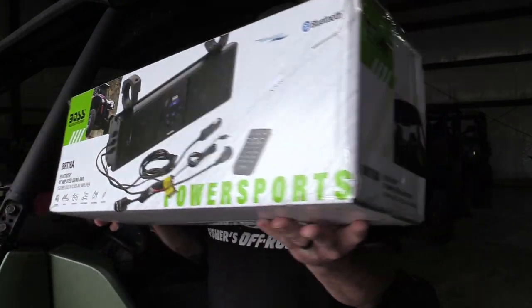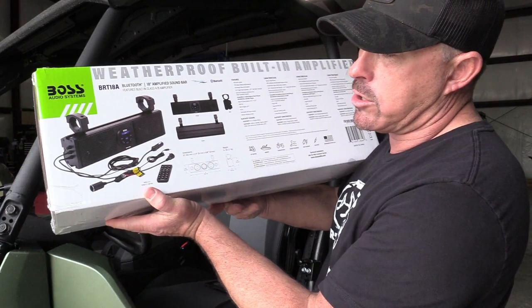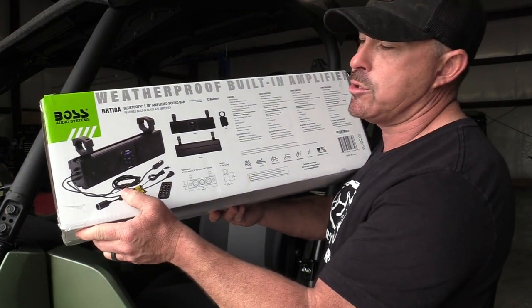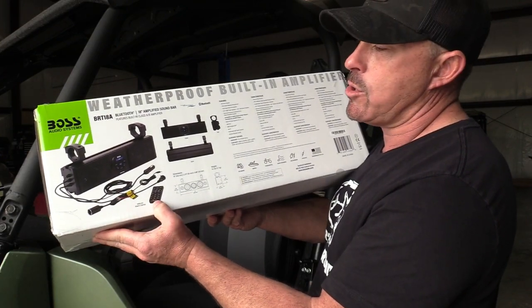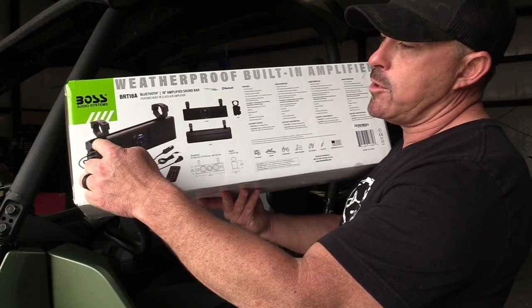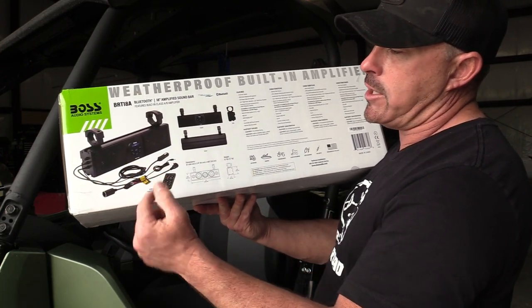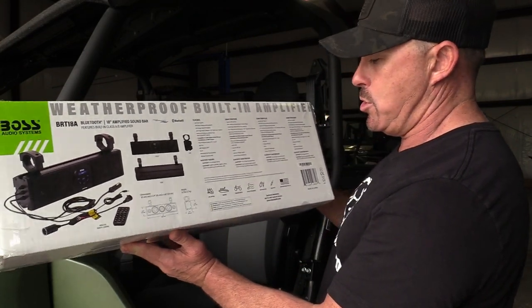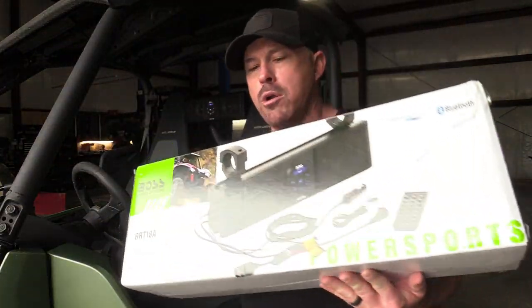It's waterproof and it has a lot of extra hookups on the back. We actually just take all these off on ours because they're rental units and you just hook it up to your Bluetooth. It also has a remote, and you can hook it up from the top, from the back, from the bottom — anywhere in your vehicle that you have some sort of a mounting spot.